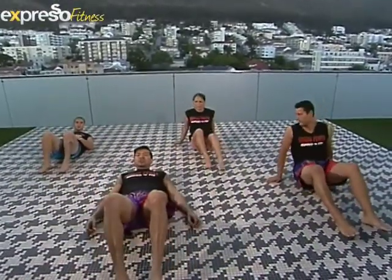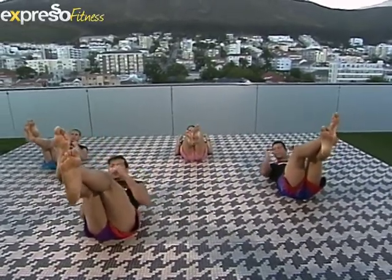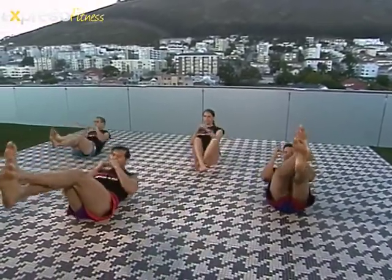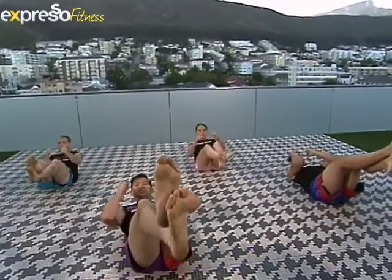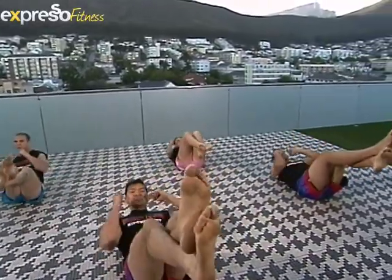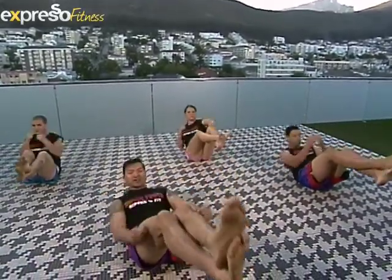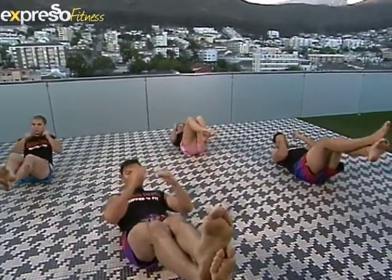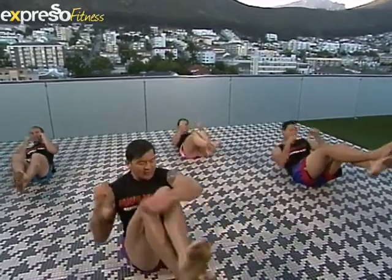Okay, ready — go! Three, four, nice, five. Come on guys, keep it up, almost there. Seven, keep punching, eight, nine, ten. Let's go — last ten: nine, eight, seven, keep breathing, six, five, four, three, two, and one. And okay.